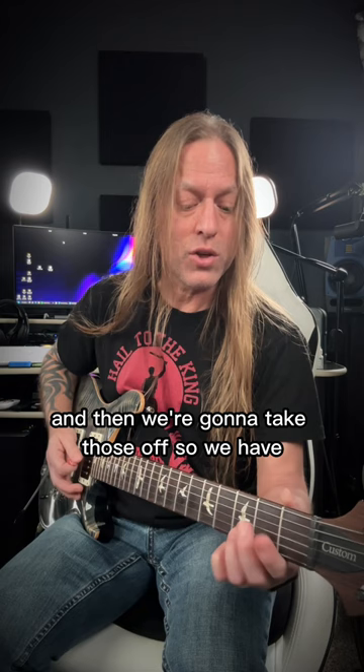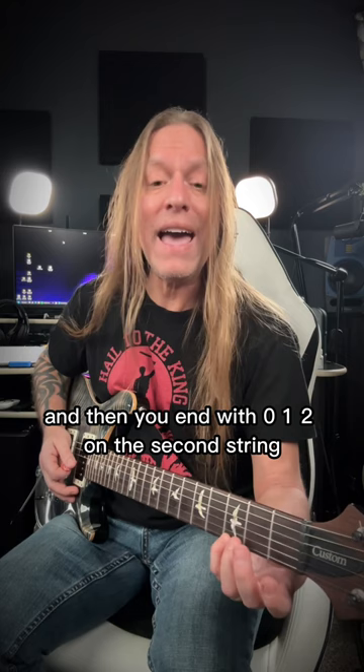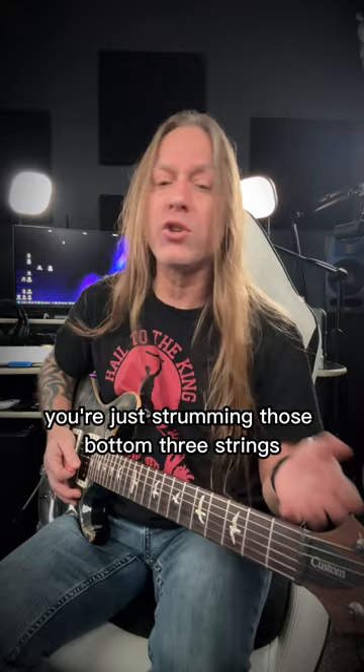So we have... I usually play with my pinky down here, it's a little bit easier for me to move all of those chords. And then you end with zero, one, two on the second string. So all the time you're just strumming those bottom three strings — these first three strings right here.